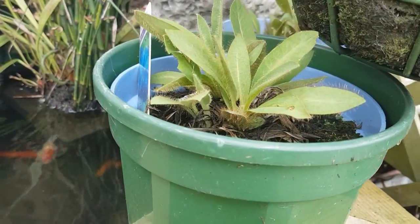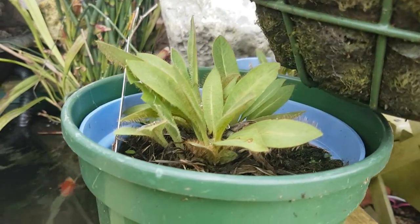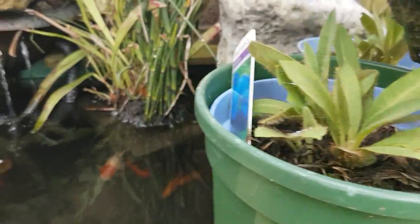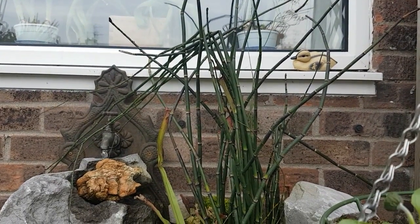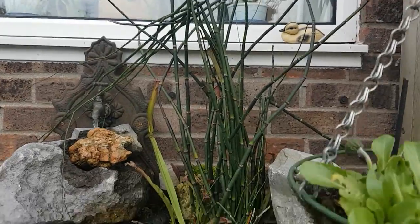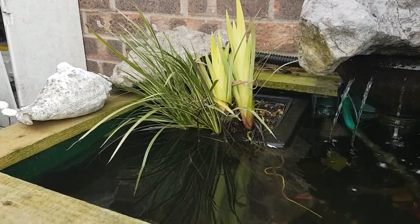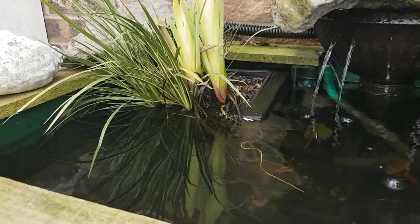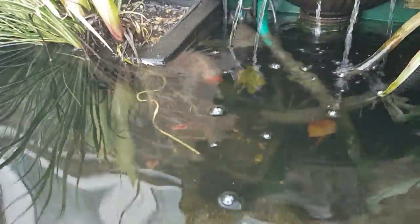I've got some Himalayan poppies coming out here which get beautiful big blue flowers on them - something to see. I think they last about two years. My horse tail needs a bit of a prune back - the wind's knocked them over so I'll cut those back and get some fresh growth coming up. It's had its leaves all winter and hasn't died back at all. There are a few little baby shoots coming out of the bottom. My fish are still very spooky but they'll be up feeding later on like they do every year.